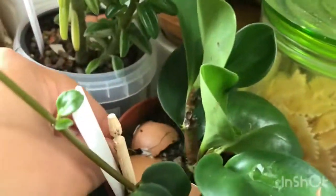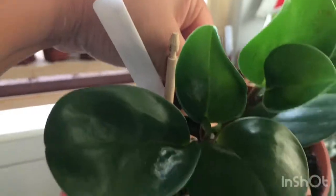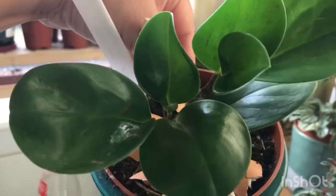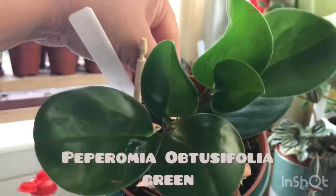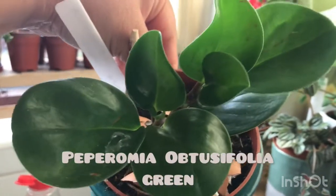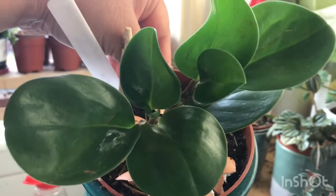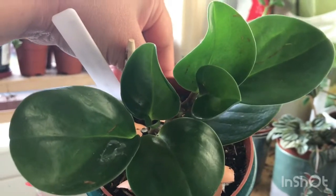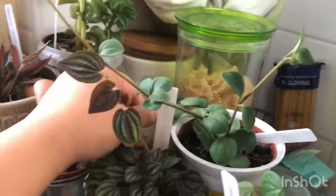Next one is my Peperomia obtusifolia green — quite a massive size of leaves, also thick, with a leather-smooth texture.